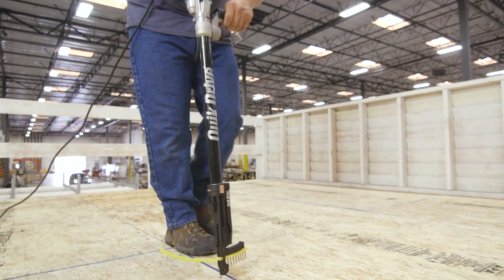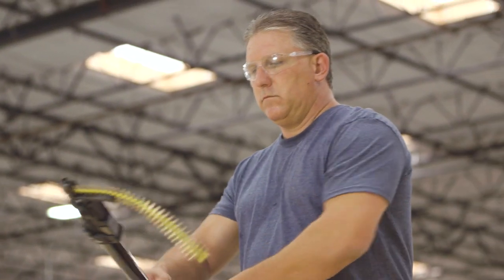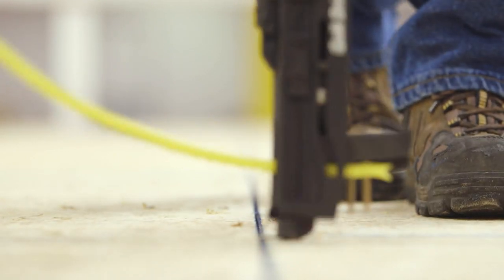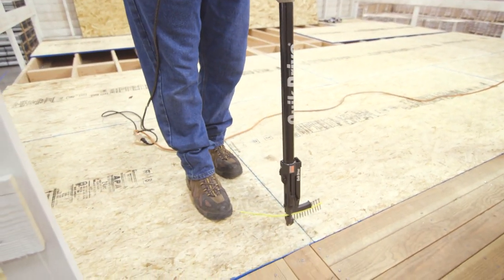WSNTL screws are ideal subfloor fasteners. These code listed screws exceed the values of 10D nails, and their holding power reduces the gaps between the joist and subfloor that causes floor squeaks. These screws can be installed without glue, which increases productivity and reduces costs.